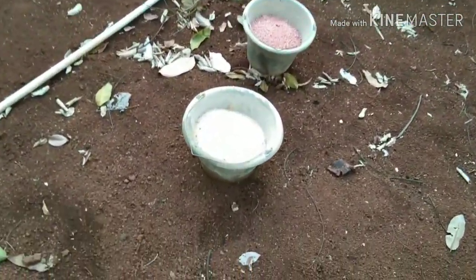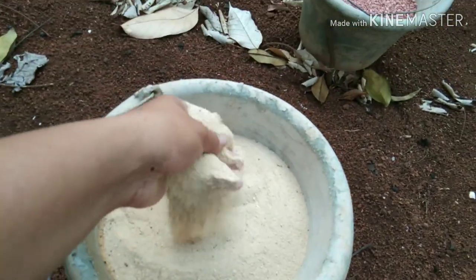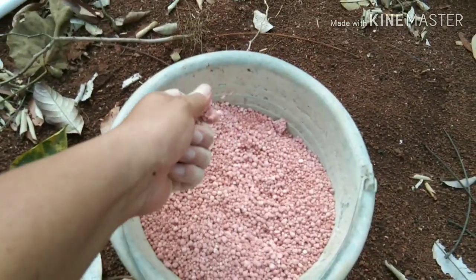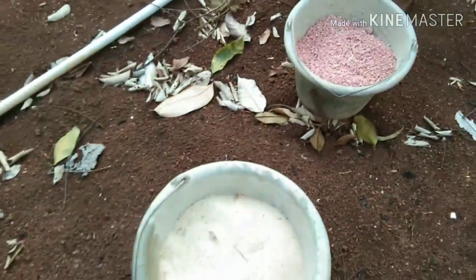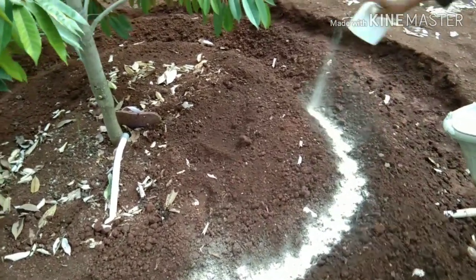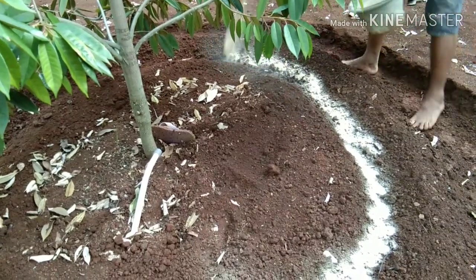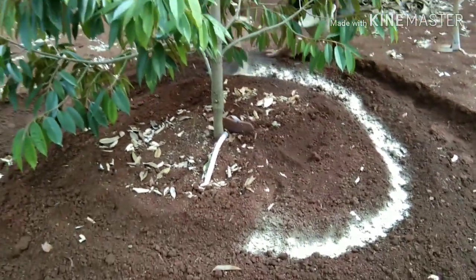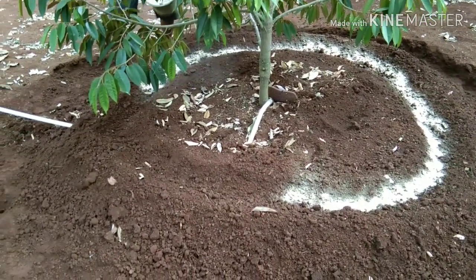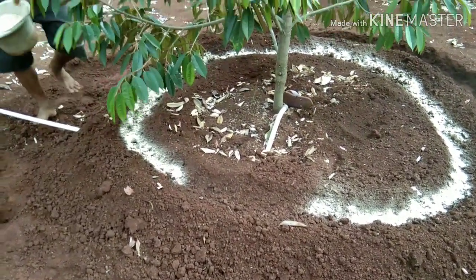Ini yang kita akan berikan berupa dolomit. Dolomit untuk meningkatkan pH tanah, dan NPK Ponska untuk meningkatkan kesuburan tanah. Kita berikan di sekeliling yang sudah kita beri lobang tadi, lobang kecil di sekelilingnya, kita kelilingi dan berikan dolomit yang sudah kita siapkan.